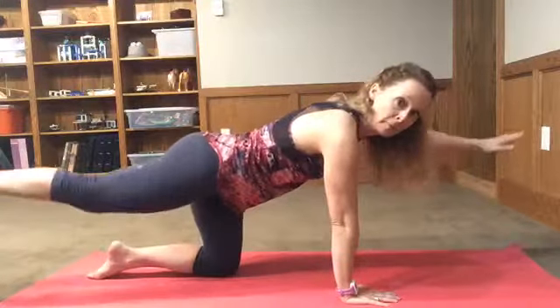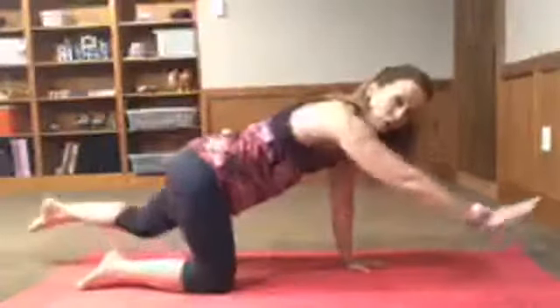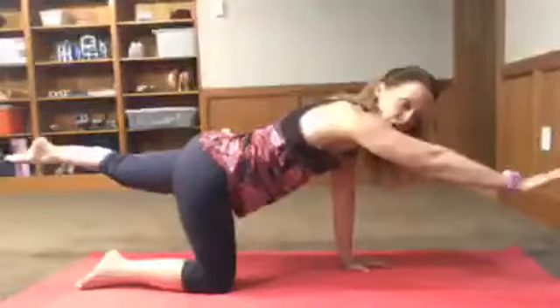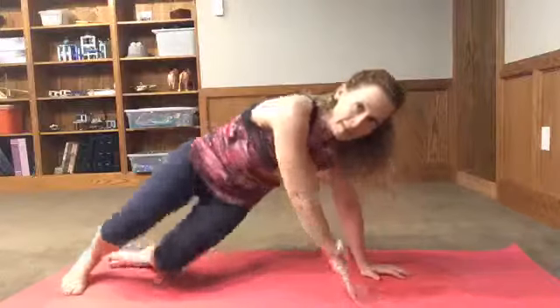So now it's right arm, left leg — and hold. Then left arm, right leg. You're gonna do each side five times, working up to ten times.